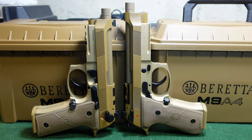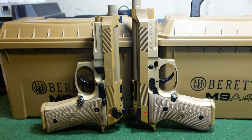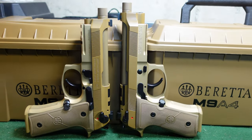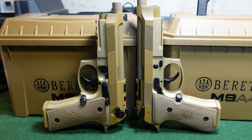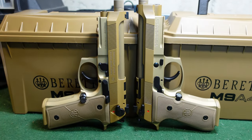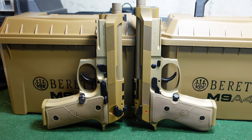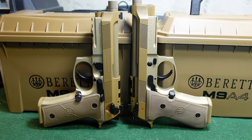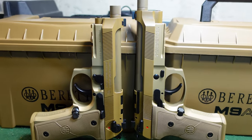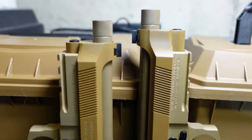The centurion weighs 32 ounces unloaded versus the full size weighing in at 33.4 ounces unloaded. Really all other things are quite similar — they may have a minor difference in overall length. The overall length of the full size is 8.7 inches whereas the overall length of the centurion is 8.3 inches.